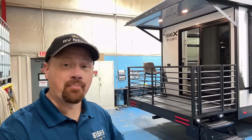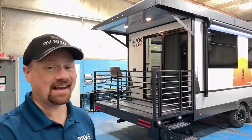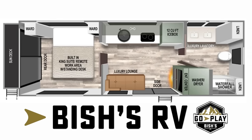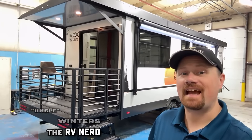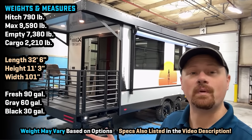Hey everybody, first look at a brand new thing here, kind of a completely different concept in camping, and I'm excited to see what you think about it. Hello everybody, Josh the RV Nerd with Bishes RV, down here at Ibex today, finally getting my hands on a new member of their suite series.